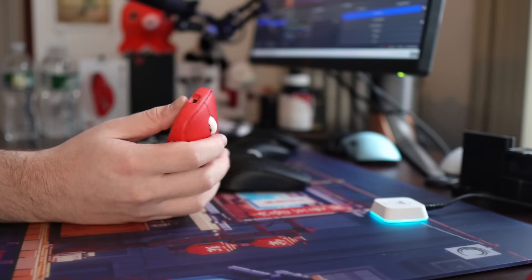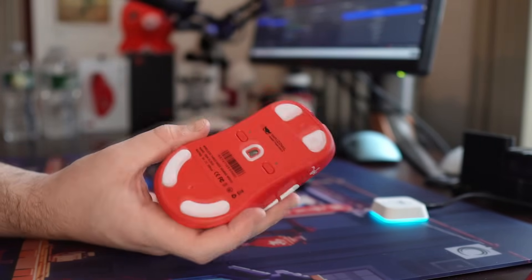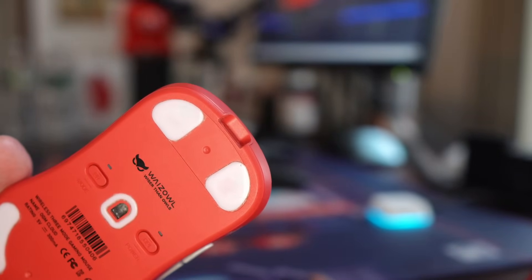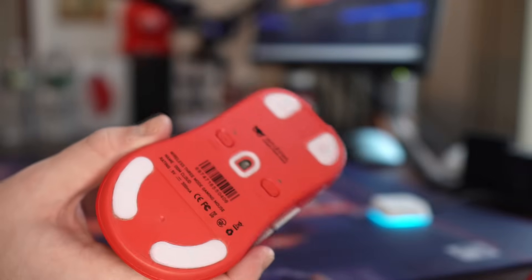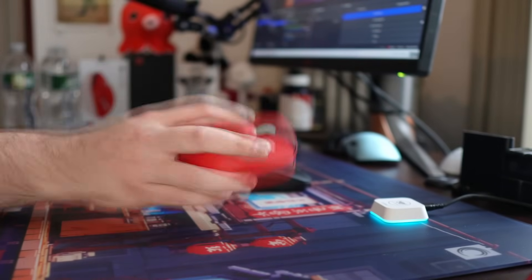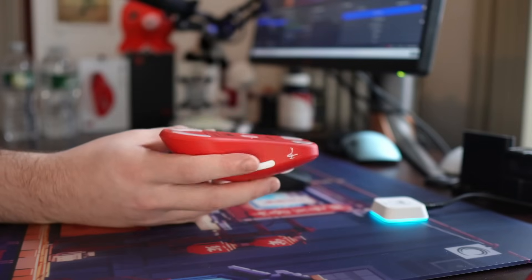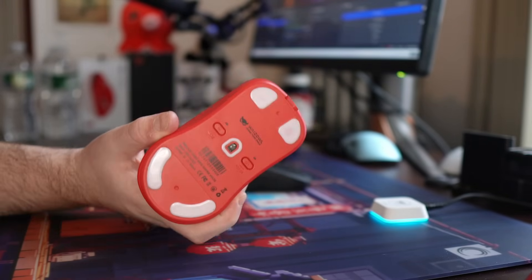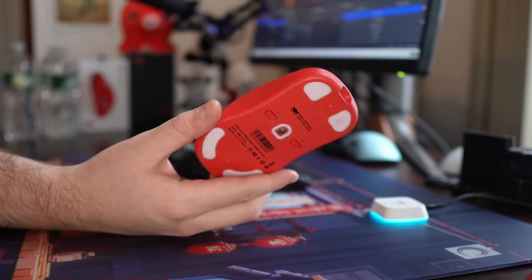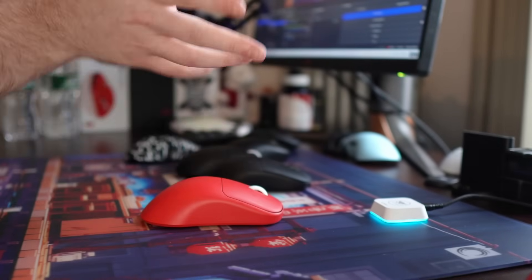The stock skates — they do give you an option for the larger Zowie-style skates. You can see the cutouts and you can install those if you want. There is some adhesive and dust getting caught around the edges of the skates, which is not really ideal. On some surfaces like glass, I feel like it makes it scrape more. But I'm good with the performance of these skates — it doesn't feel like you would need to change them, and you can pretty much put whatever you want on this mouse.